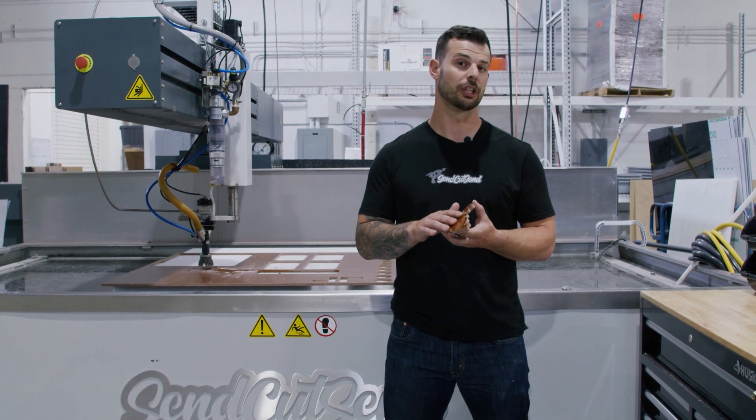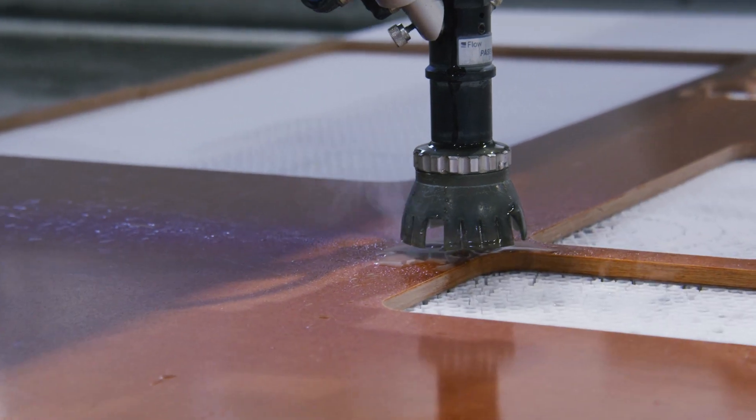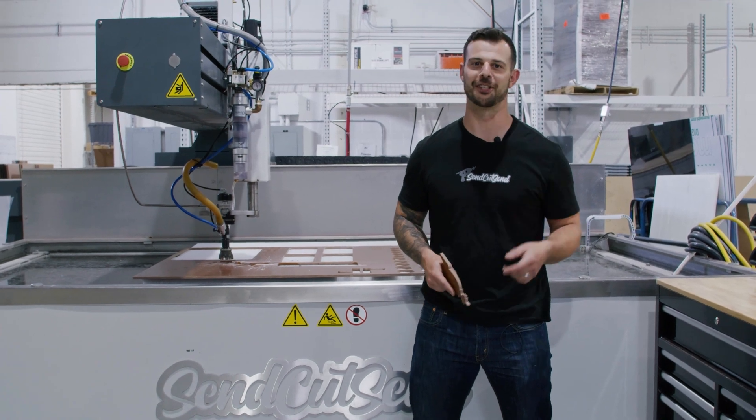Splashback, which should look like sandblasting, can also be experienced on the back of your part. For the most updated information, check out our water jet guidelines on our website. Thanks for watching — stay tuned for more.